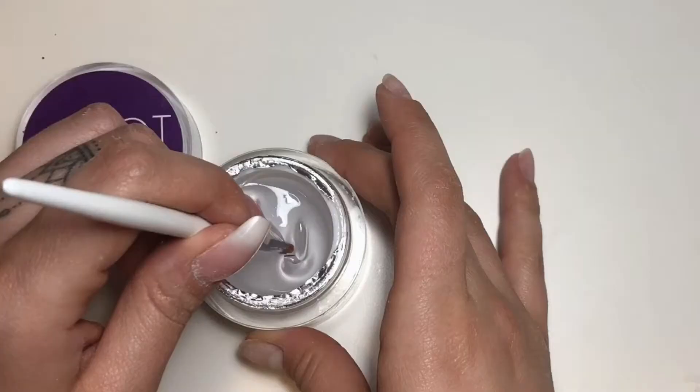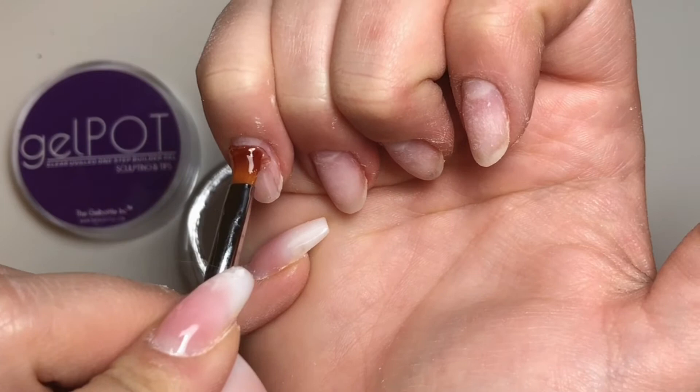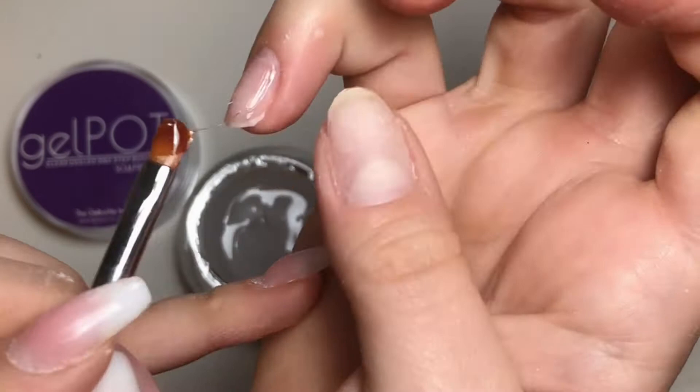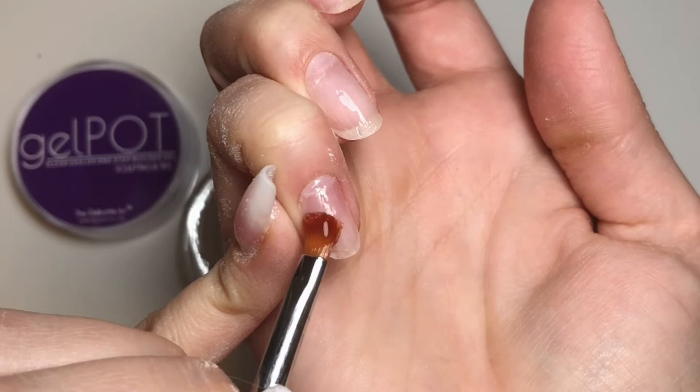I'm starting off with gel pot clear just to do a little base coat — very thin, you don't need a lot of product. I honestly had way too much on the brush so I wiped it off on my next finger. The base coat isn't really necessary but I just like to do it for my own sanity.